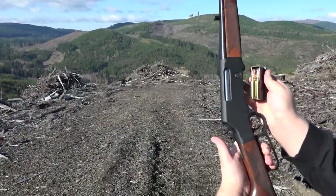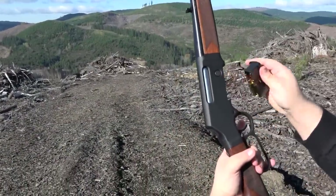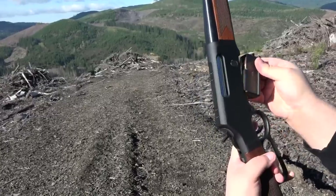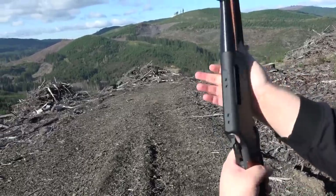The Henry Long Ranger — this is a .308 lever-action rifle. It takes a box magazine, with four rounds loaded in it, of Sig Sauer FMJs.